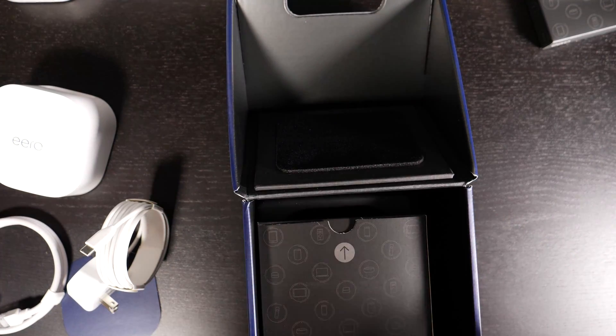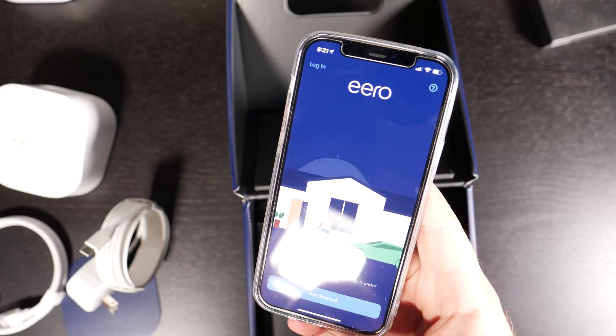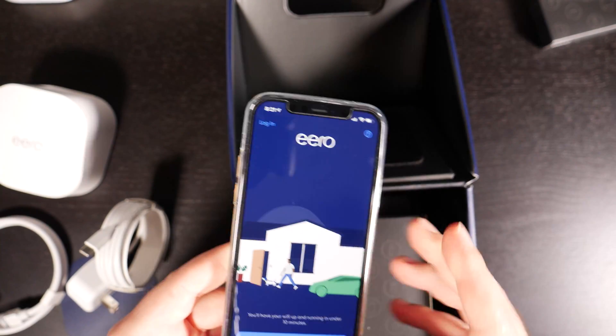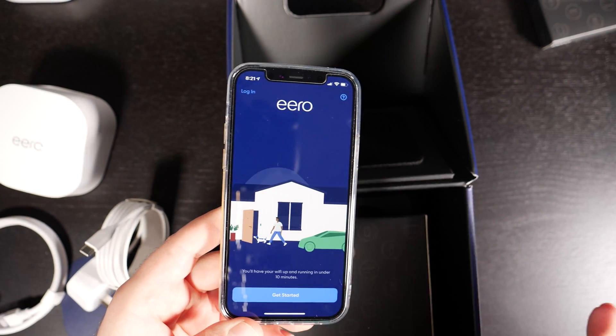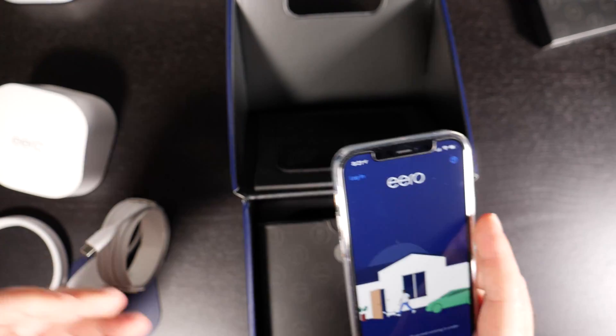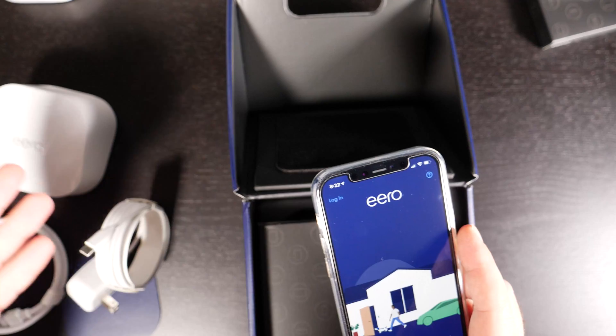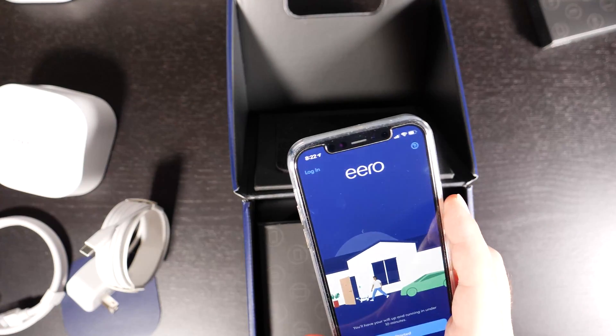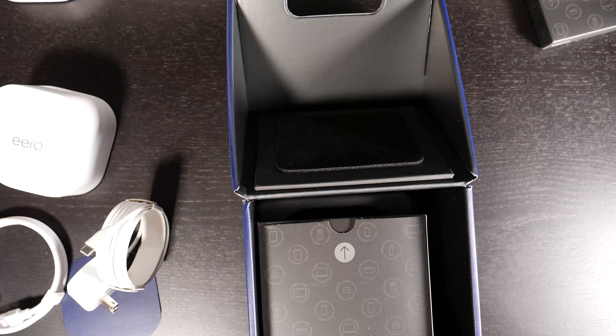You set it up using the Eero app on your phone. I'm using an iPhone 12 Pro, which has wireless AX built in. I'm also going to run speed tests with a wireless AC device to show the difference, since you need wireless AX devices to get the full benefits of this router, though it is backward compatible with wireless AC.